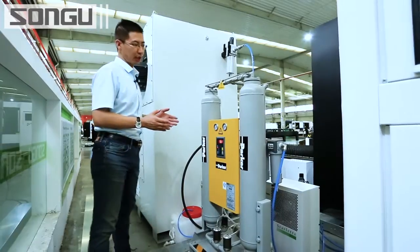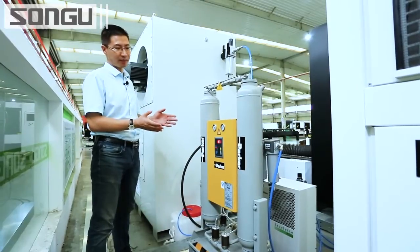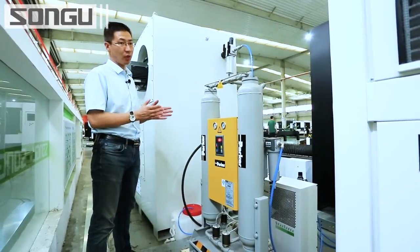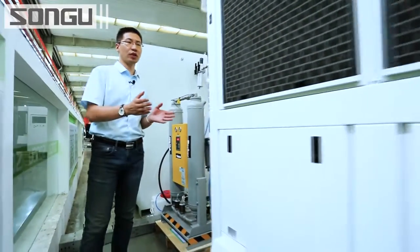Today we are going to demo the high-power air cutting — for example, 12mm and 16mm carbon steel air cutting. You must have these big air dryers to make sure there is no water in the air. Otherwise, it will contaminate the laser head. Now let's move on to the water chiller.